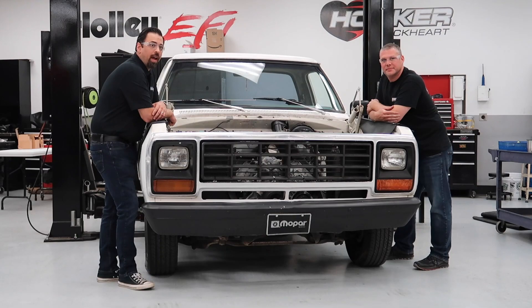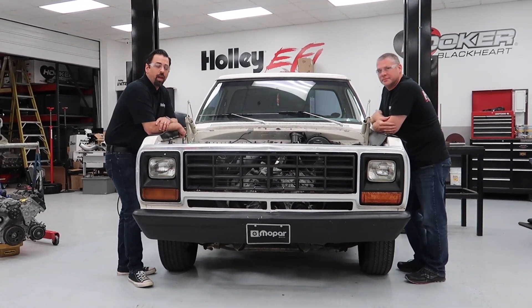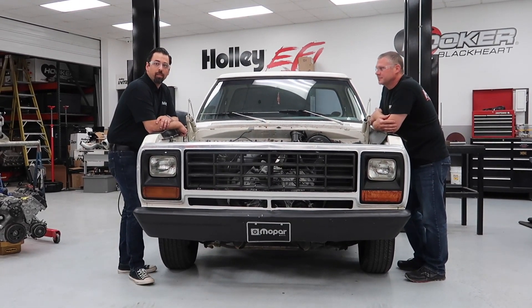Hi everybody, today we are out here in our development lab. My name is Tim Grillio, I'm the director of engineering, and I have Matt Bell with me — he's one of our platform engineering program leaders.